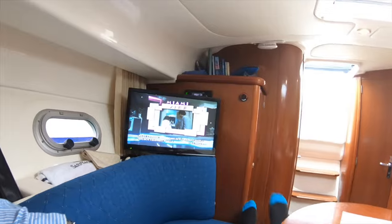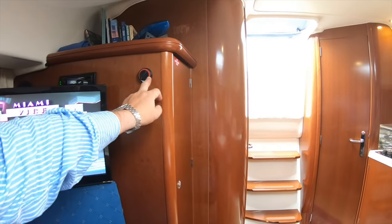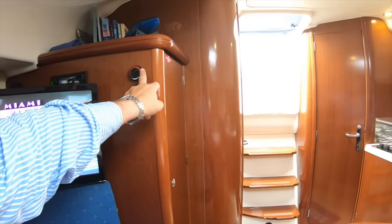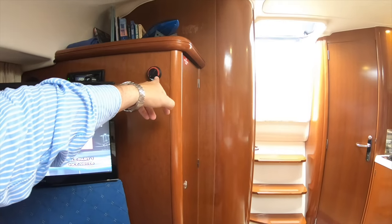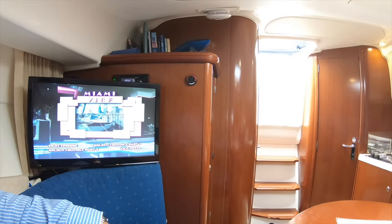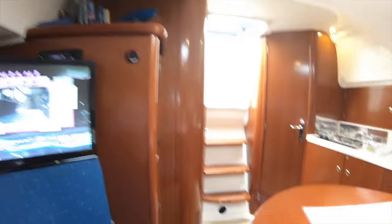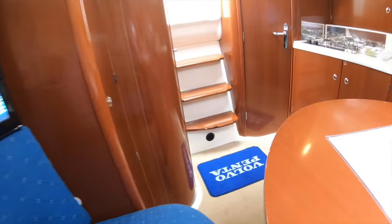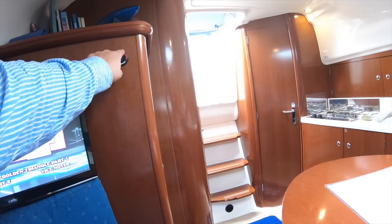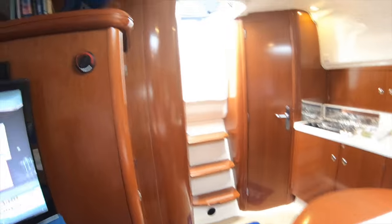An optional extra the boat came with is a Webasto diesel-fired central heating system. It runs from the boat's diesel tank on its own 12-volt system — no need for shore power. The boat does have a 240-volt shore power supply giving a ring main like at home, but the heating works regardless. It's very powerful; you often turn it up and then have to dial it back after about 20 minutes because it produces so much heat.